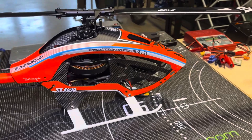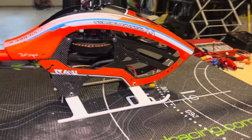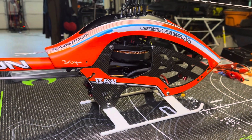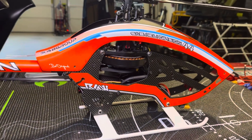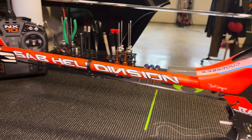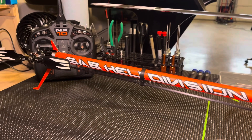I thought I'd go over my setup. There's a lot of questions on forums and boards about what people are using, what people have had good luck with, and maybe what to stay away from. I may go over my build and maybe this will help somebody looking at this helicopter. But hang tight — I'm going to take off this canopy and show you what I've got under there.